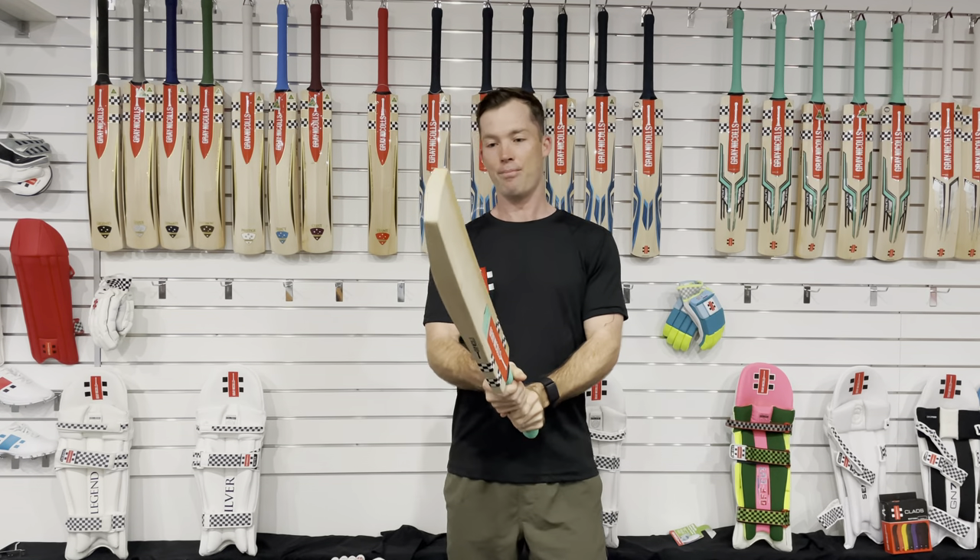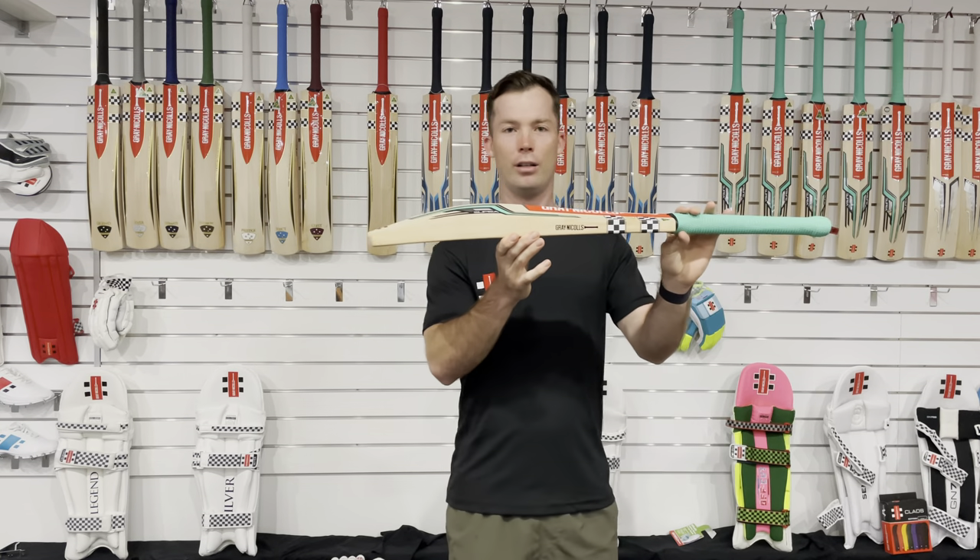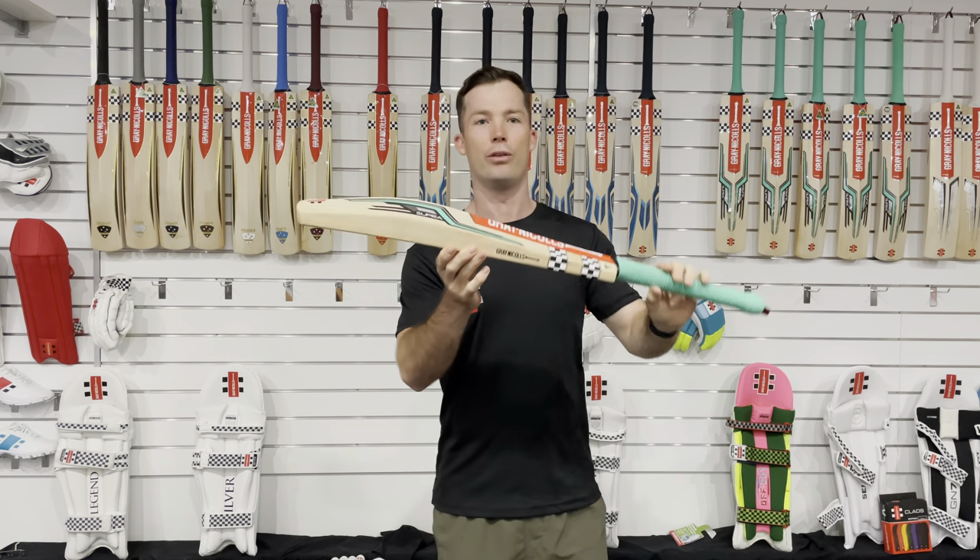The bat itself is nice and light, really nice and light. It features a mid profile with a nice big sweet spot through there as well.